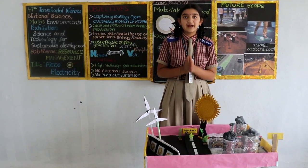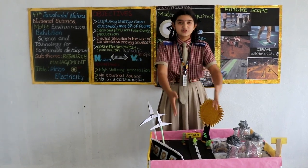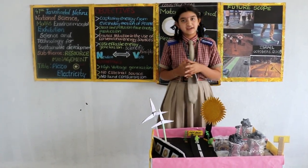At last, I want to conclude that piezoelectricity is the best alternative for all these sources of energy, and it is also pollution-free energy. Thank you.